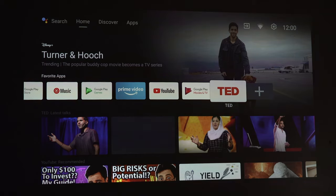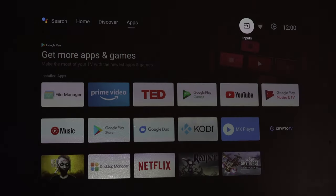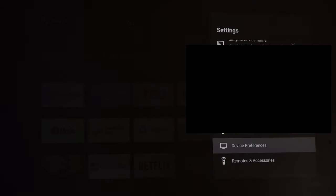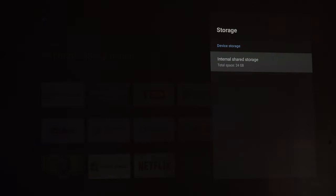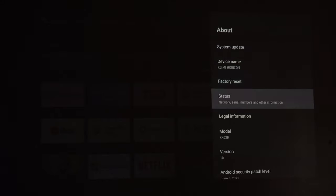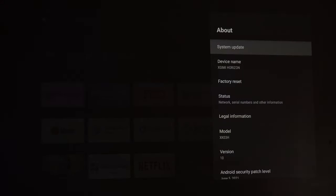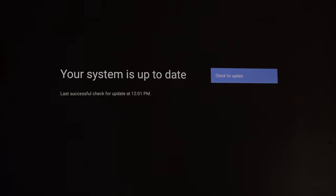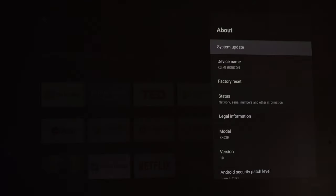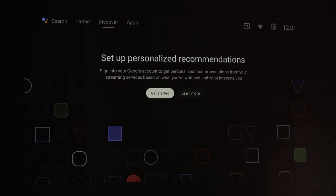That's the XJimmy Horizon projector — links are down in the description below. On an ending note, you also get plenty of storage: going to Device Preferences and then Storage, you're getting 24 gigabytes of usable memory. There's also Kodi built in. Under About you can see Android version 10, model XK03H, temperature, and system updates — you can set those to automatic or manual. That's it for the XJimmy Horizon — an absolutely fantastic projector. I really hope you liked the video; if you have any questions, please comment below and I'll get back to you.